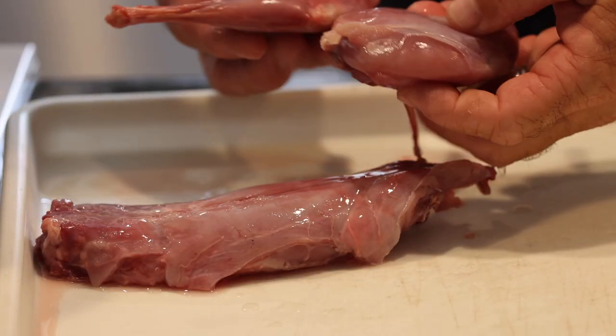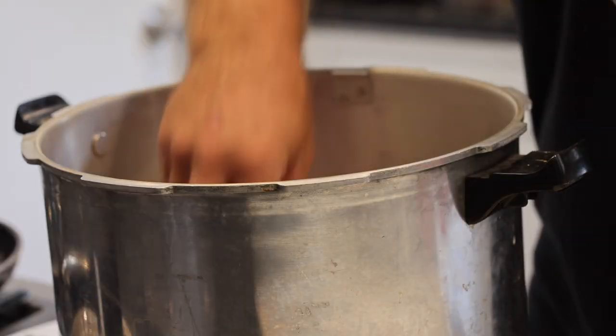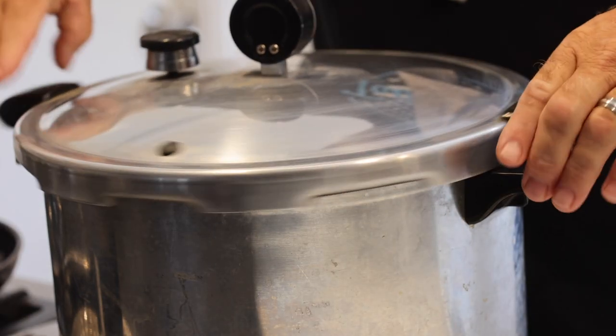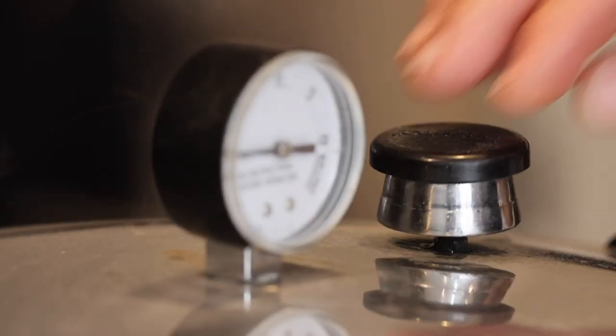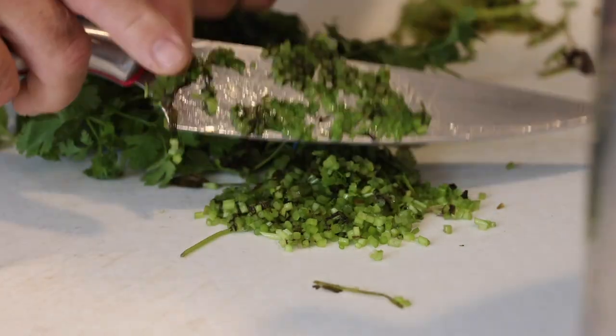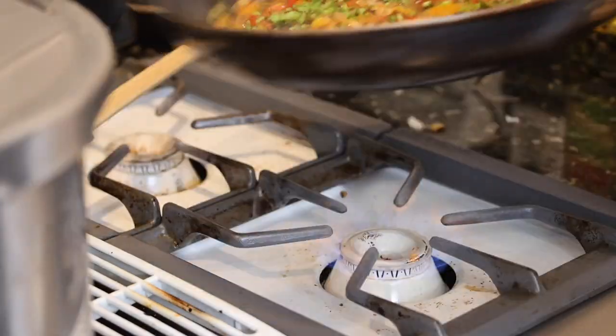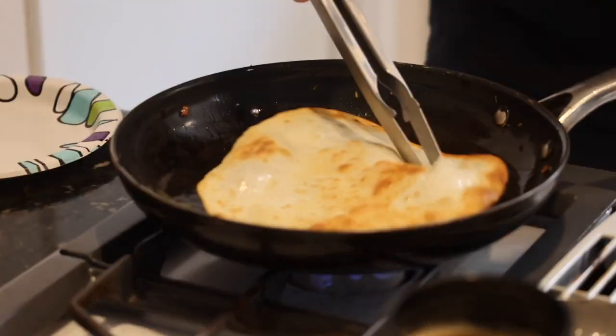Now we're in the kitchen. The most underutilized wild game cooking contraption is the pressure cooker. I'm gonna take six full rabbits, drop them in the pressure cooker, and give it 18 pounds for 60 minutes. Then I'm gonna prep some cilantro stems, onions, and sweet peppers — caramelize them up and set them aside. Then I'm gonna crisp up a whole bunch of flour tortillas because they taste and smell amazing.